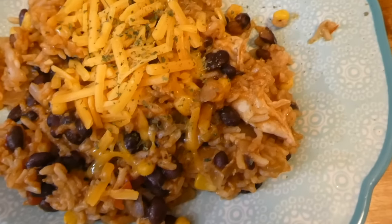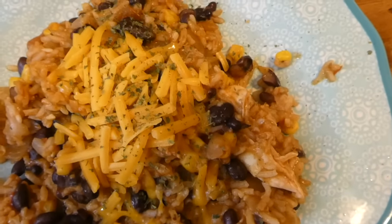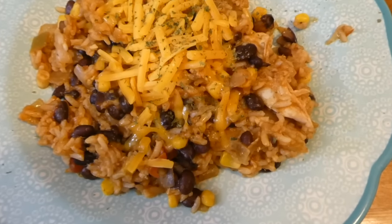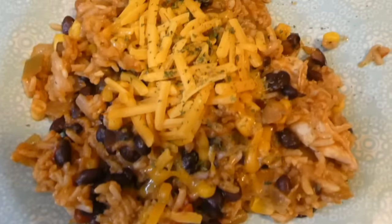Here is the finished burrito bowl! If you're a jalapeño fan, that would go delicious in this recipe for some added flavor. This one came out super yummy.